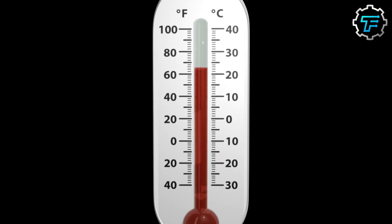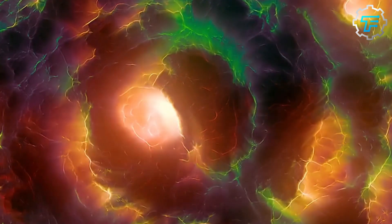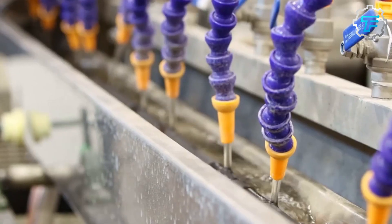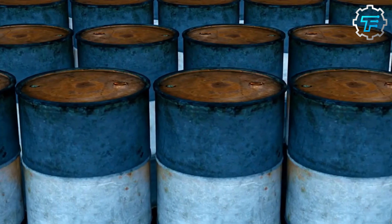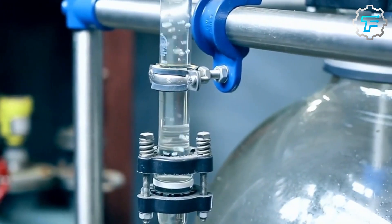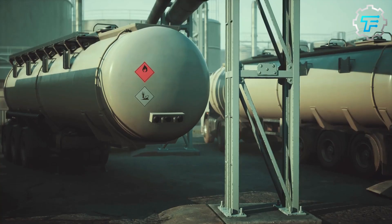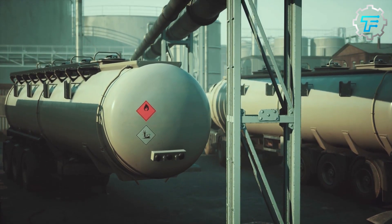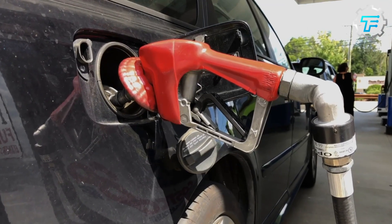Fractional distillation takes advantage of the different boiling points of the various hydrocarbons in the oil. The crude oil is heated to a very high temperature, causing it to vaporize and turn into a mixture of gases. These gases are then passed through a series of increasingly cool tubes where they condense back into liquids. The different hydrocarbons condense at different temperatures and are collected in separate tanks. One of the most valuable hydrocarbons in crude oil is gasoline, the main component of the fuel we use to power our cars.